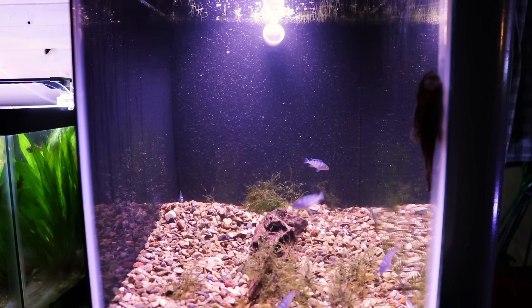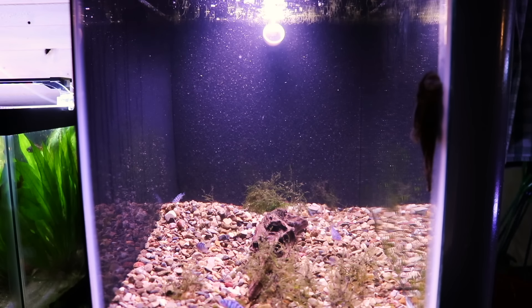The downside of sponge filters is chemical filtration — putting media in a filter to remove impurities — this is not something sponge filters will do. Similarly, matten filters from Flip Aquatics, box filters, and under gravel filters are all air-driven alternatives that may be useful if you're running multiple tanks or doing a lot of breeding.